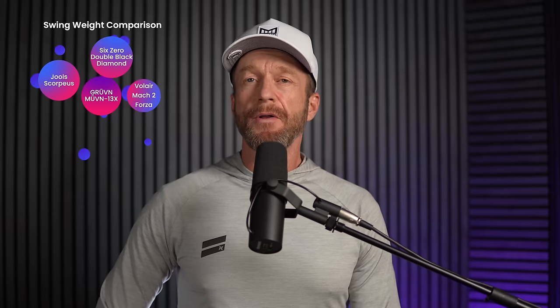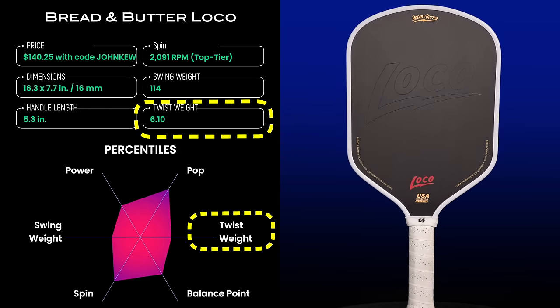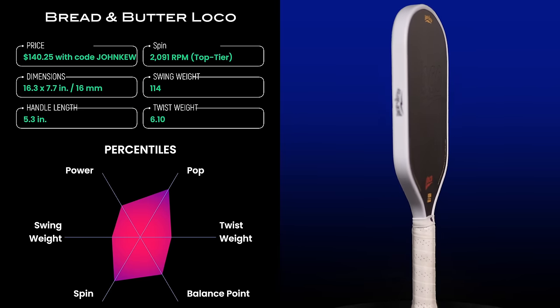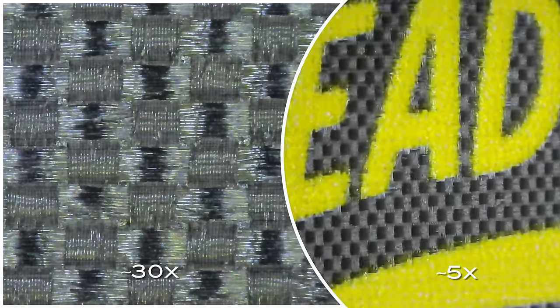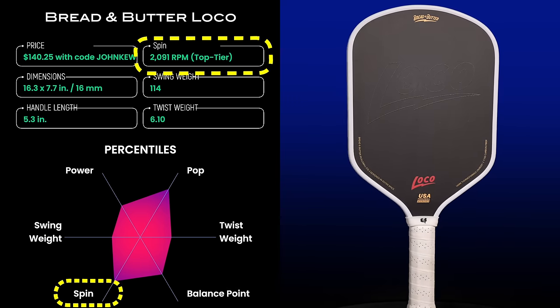...and some standard square-shaped paddles like the Yolo Scorpius and Volair Mach 2 Forza. The Loco's twist weight is 6.1, falling at the 43rd percentile. Twist weight correlates with the width of the sweet spot from side to side on the paddle. To me, the Loco plays above its twist weight and the sweet spot felt good — maybe not as large as the Double Black Diamond, but close. The Loco is thermoformed and uses a raw carbon fiber face. Under the microscope it uses a coarse peel ply, the same as what they use for the Filth. The Loco gets great spin — my tests averaged 2,091 RPM, placing it within the top-tier spin category.